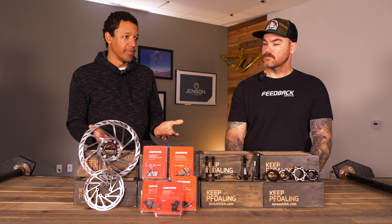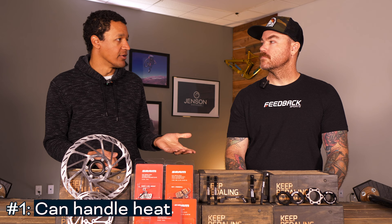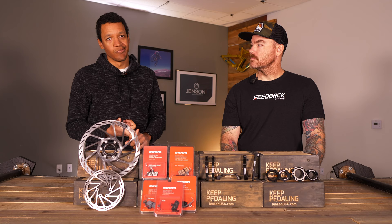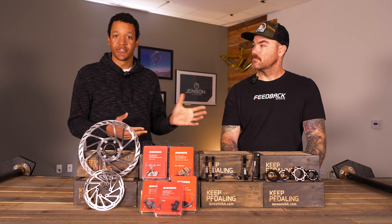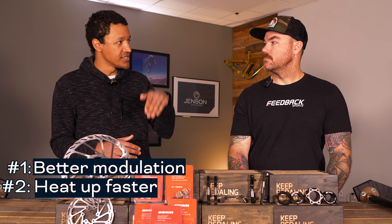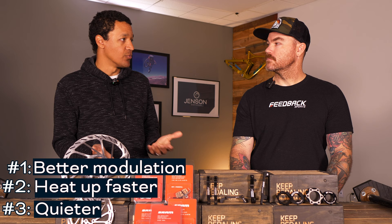Starting with metallics — those are probably more common out west. Advantages to metallics: they tend to do better with long sustained descents. Out here in California we have a lot of steep stuff where you're on the brakes a lot; metallics are happier with those long sustained braking sessions. Downside: when they get wet they can be a little noisy — a little honky. If you're on an e-bike or you've got long descents, you're going to want the metallics. On the other side, organic or resin compounds give you a little better modulation. They're better for trail riding with short climbs and short descents where you're using brakes intermittently. One advantage: they might be a little quieter if it's wet.